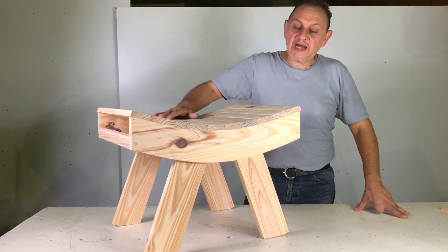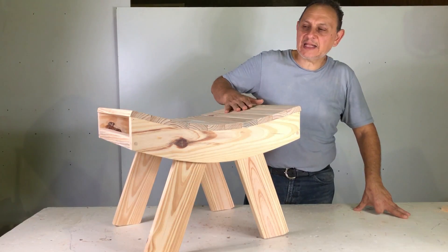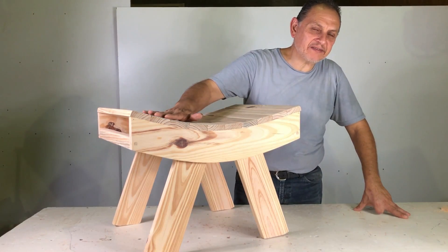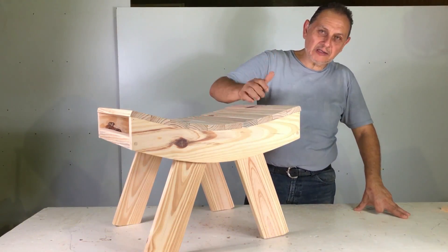Hola amigos, mi nombre es José Luis. En esta oportunidad les voy a mostrar cómo armar una butaca o banqueta anatómica, muy bonita, muy fácil de hacerla. Las medidas les voy a dejar en comentarios destacados. Espero les guste y manos a la obra.